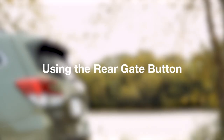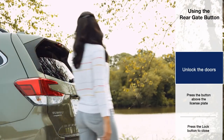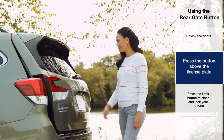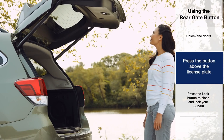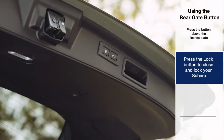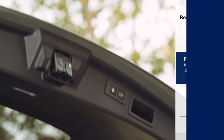To open the gate from the rear of the vehicle, make sure the doors are unlocked or that you have the fob with you. Press the rear gate opener button above the license plate area and the rear gate will open automatically. You can simultaneously close the rear gate and lock your Subaru by pressing the lock button.